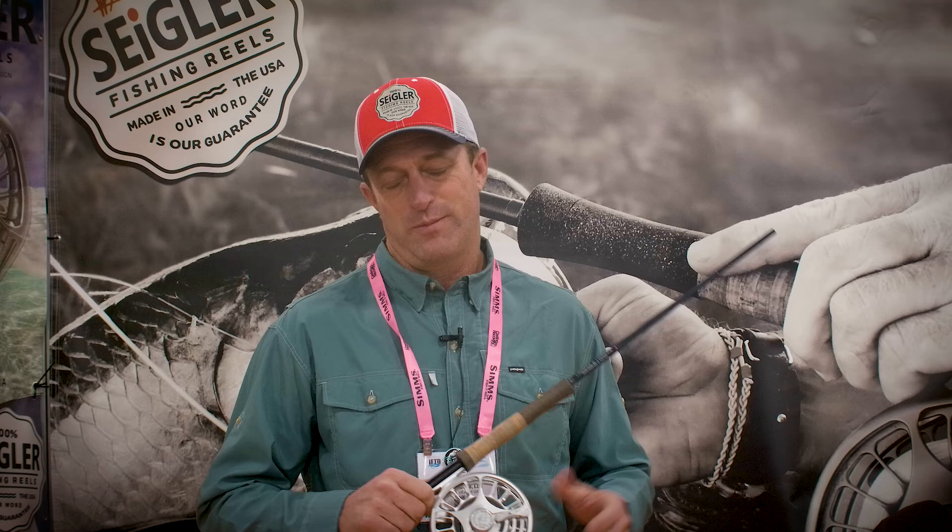The SF is known for its lightweight eight-weight class fly reel with lever drag. It has a drag range from three to 12 to 15 pounds.